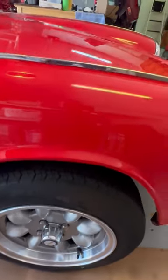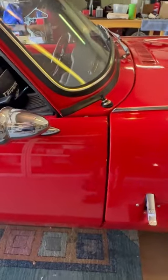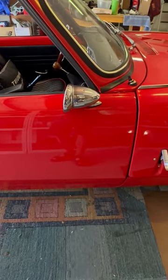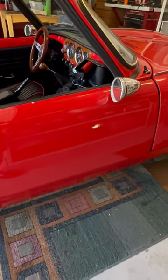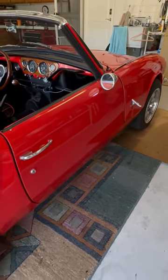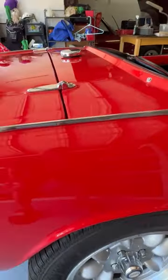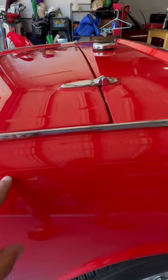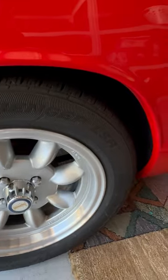Same over here on this side. It's got these bullet mirrors — if anybody's ever had bullet mirrors, they're kind of useless, but they look good. Again, no dents, and a little chip right here, it looks like. Wheels are in pretty good shape.